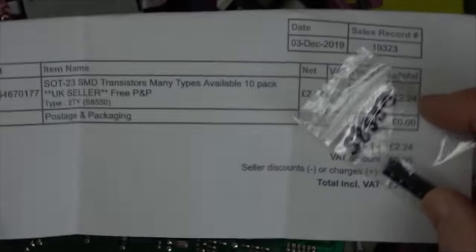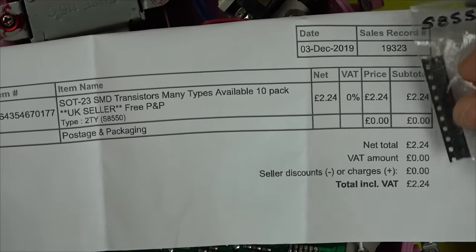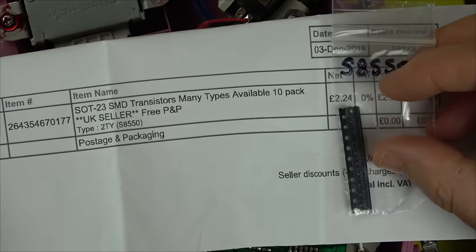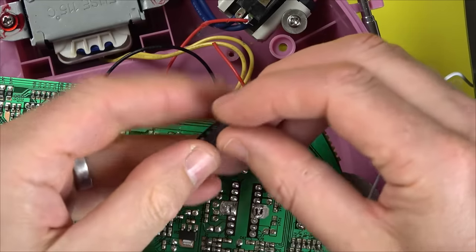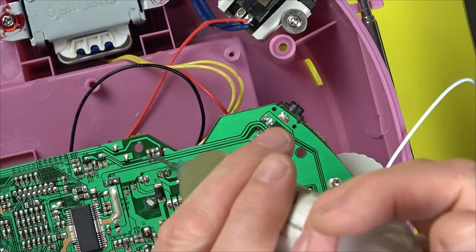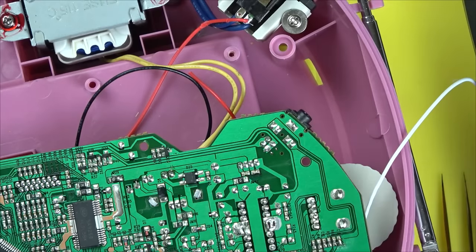I've got my old transistors from the previous repair — the 2TY which is actually S8550. I bought 10 of them for £2.24 delivered back on 3rd December 2019. I should still have eight or nine left. I love having spares! Going to use a little hot air to remove the faulty one.